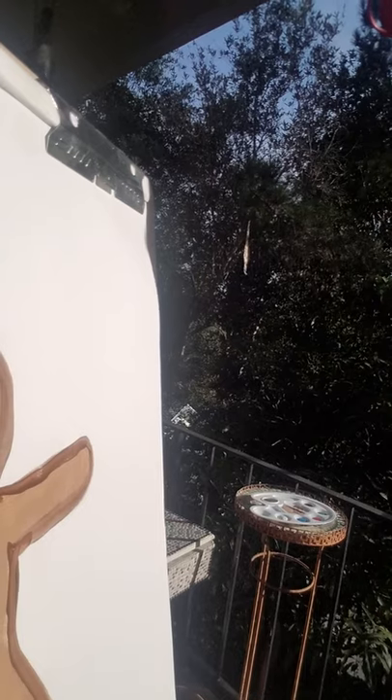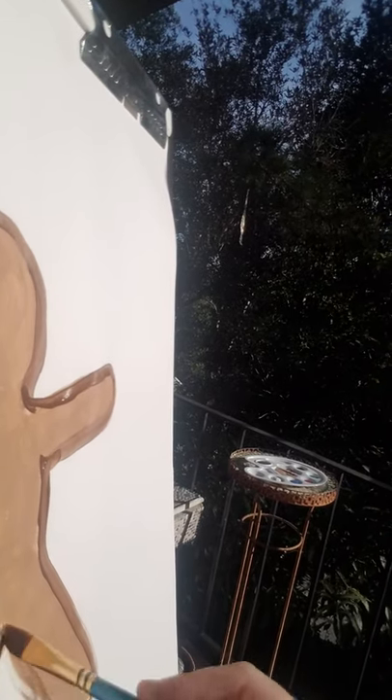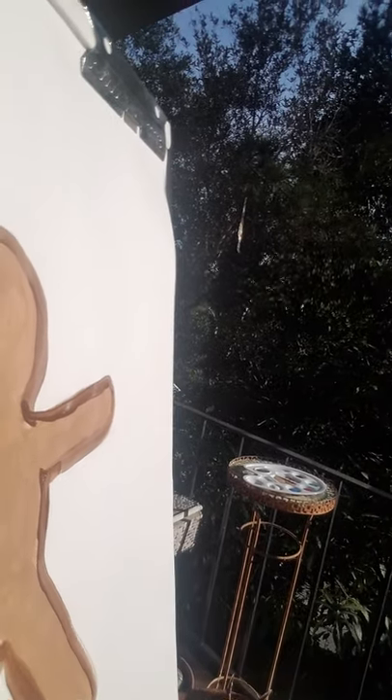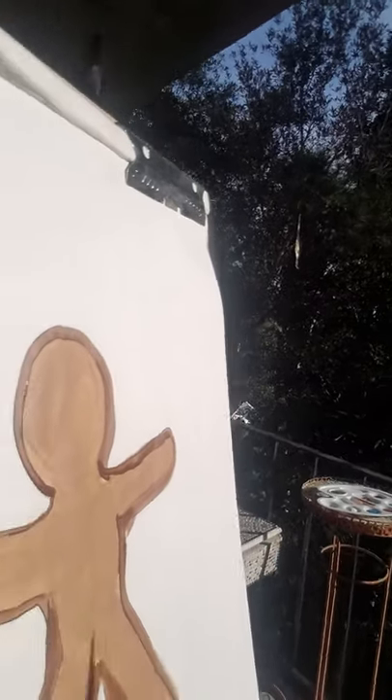Around the foot, around the other leg — one more should do it. There we go. Voila — our gingerbread man form. Looking good, huh?